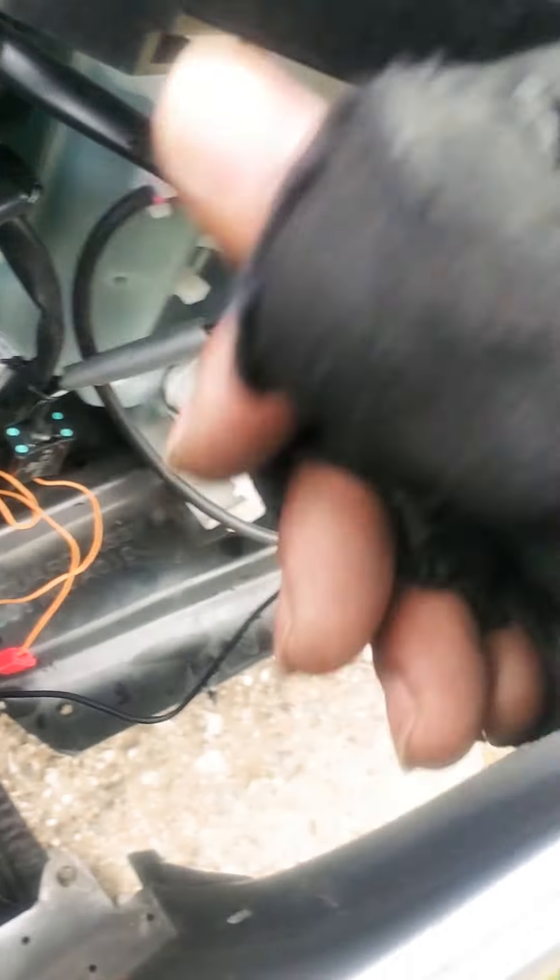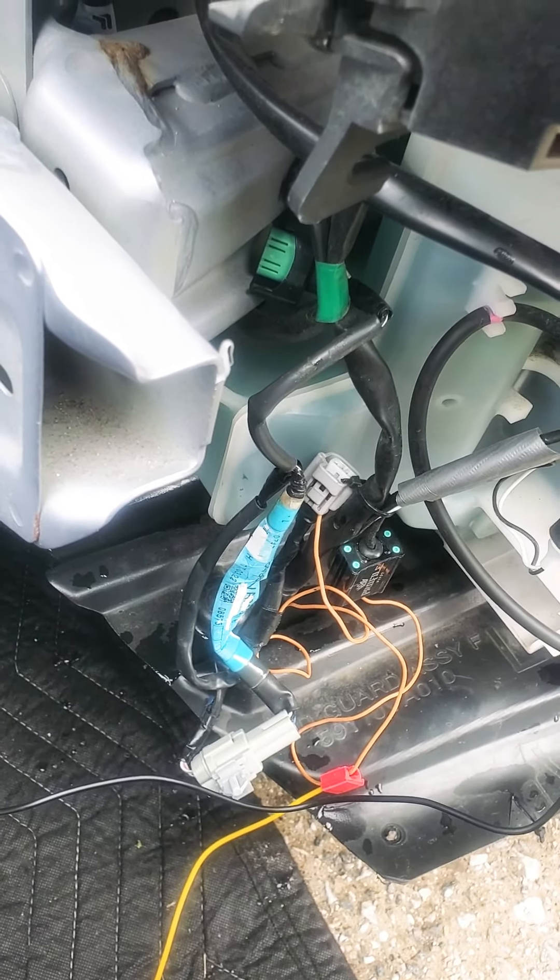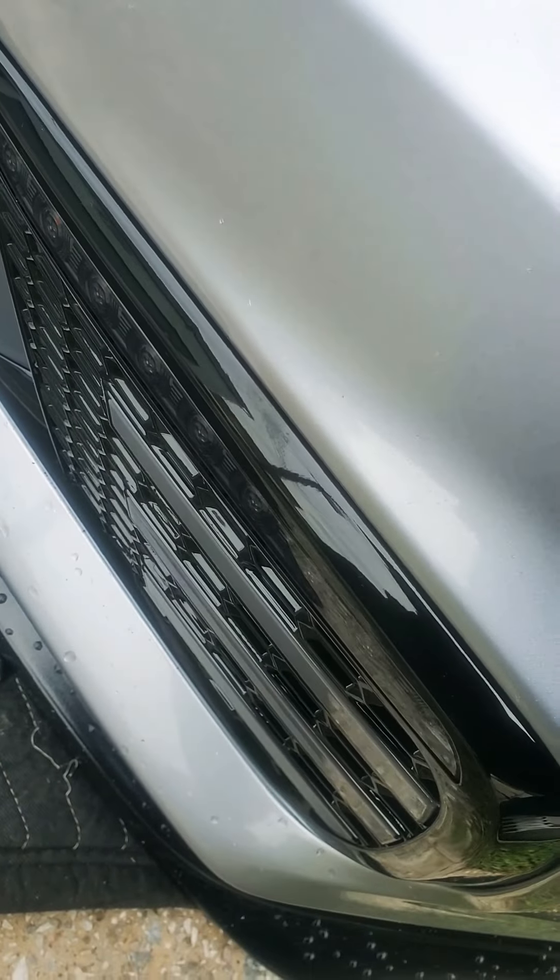I already got the signal working and I got the ground, so I'm trying to figure out what positive cable I can connect so this light will turn on when I turn on the car.